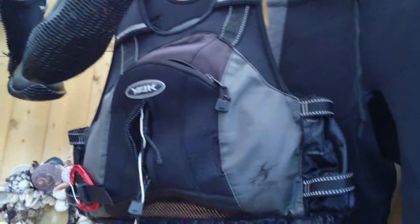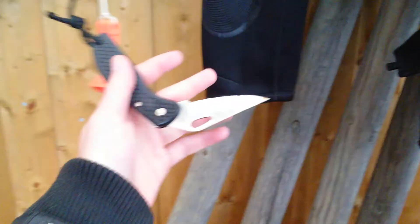Buoyancy aid — very, very good. You need them; they keep you afloat. I've got a knife on mine. You should have a knife and a whistle on them.